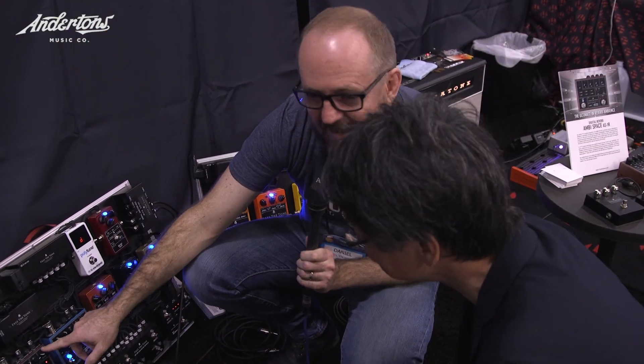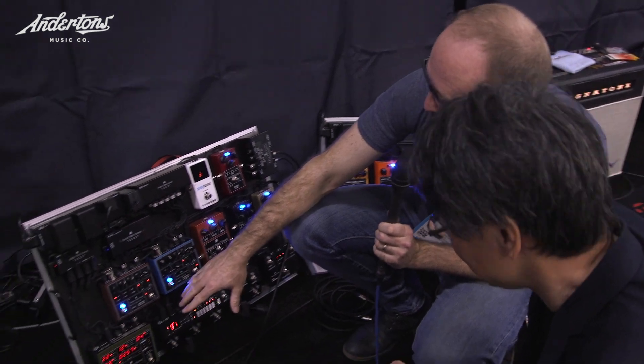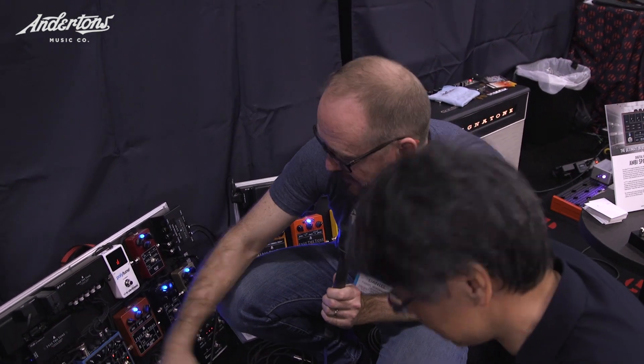I love that you have the pre-delay on there. I think a lot of reverb pedals miss the pre-delay — that's so great. And a really tidy unit as well. You've got MIDI for the presets too. Very, very nice.